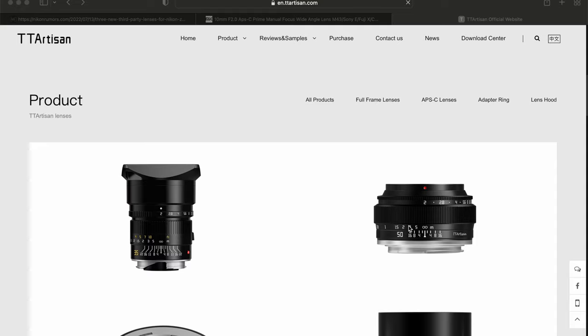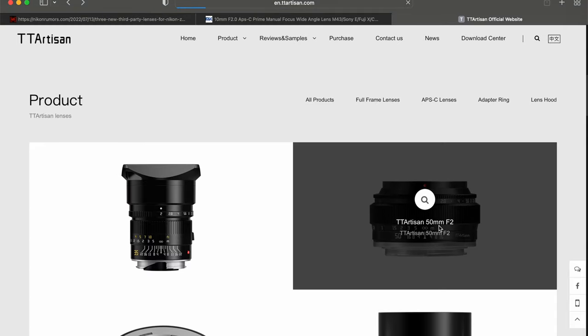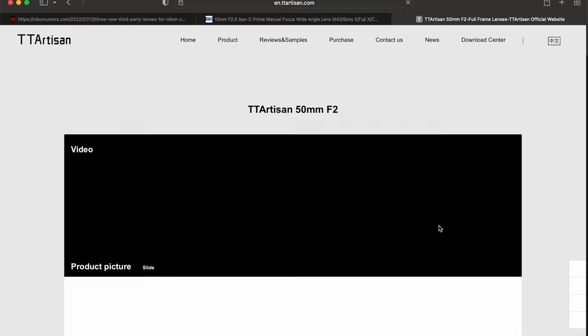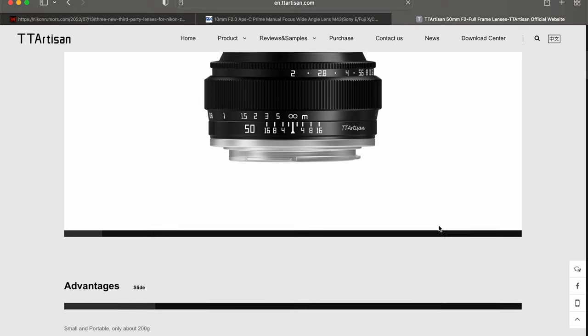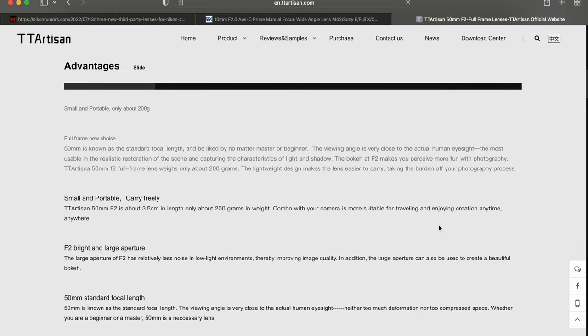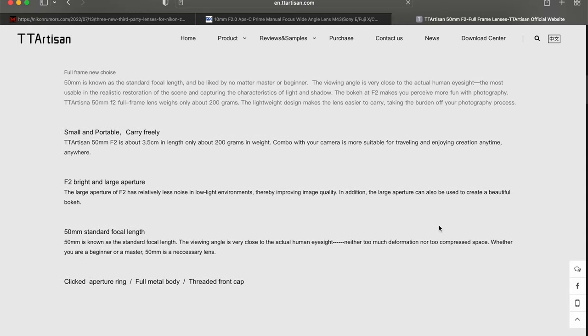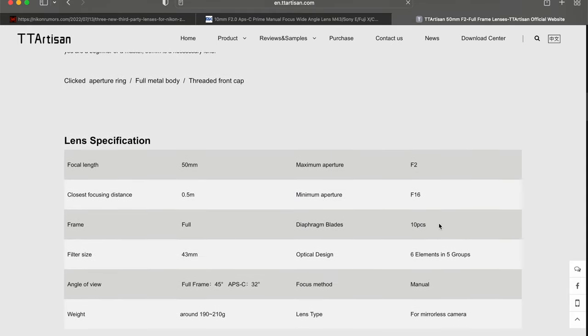The other lens which has just been released — and hopefully I should be getting my hands on soon, as they've contacted me and asked if I'd like to do a review — is from TT Artisan, and that is the 50mm F2 full frame manual focusing lens. These manual focus lenses are very, very affordable, which is why I'm keen to do a video showing you how you can use manual focusing lenses on your Z mount system.